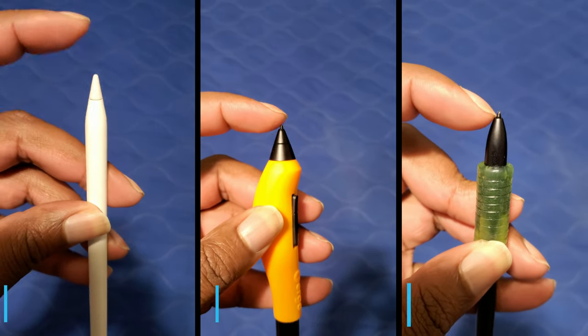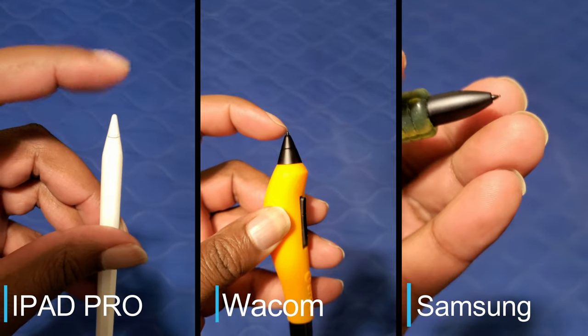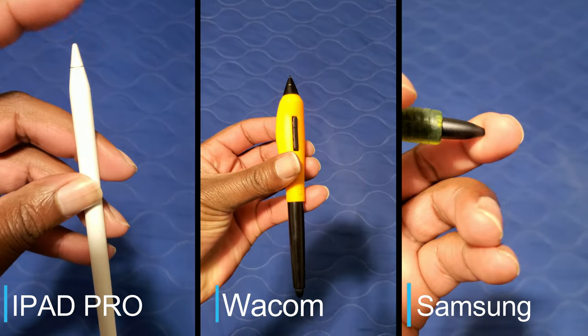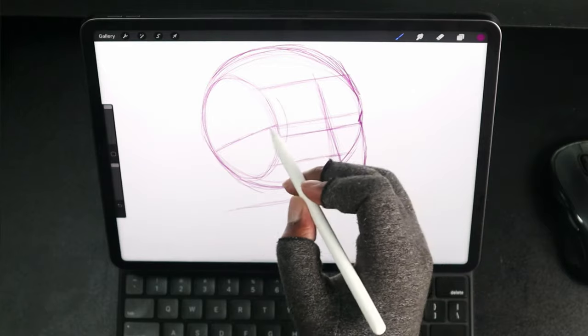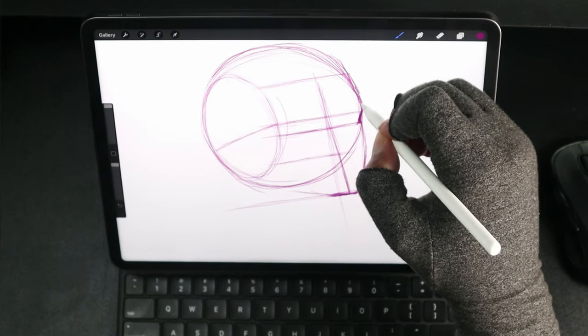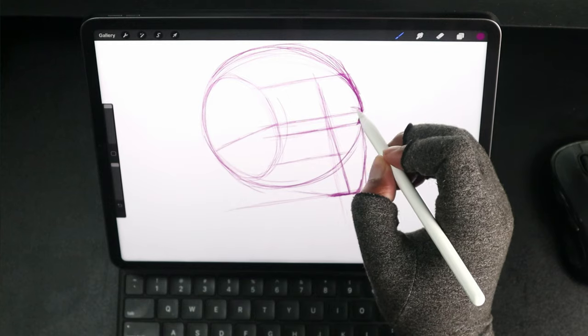The Apple Pencil really surprised me. The nib is very hard — it has no type of give to it. Traditionally, drawing styluses always have a bounce where the nib kind of goes back into the pen, but the Apple Pencil does not do that. It really fits the mold of a pencil — no give or leeway — and it performed well. Low pressure, mid pressure, high pressure, no visible lag, no jittery lines. It's a good pencil and I really enjoyed drawing with it.